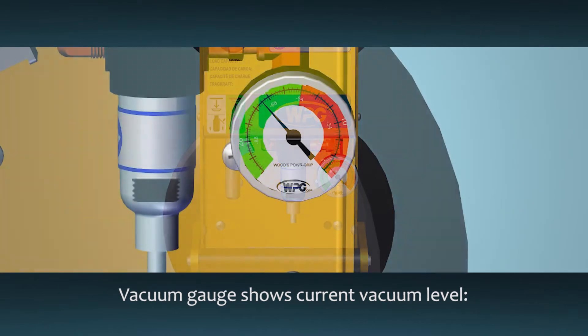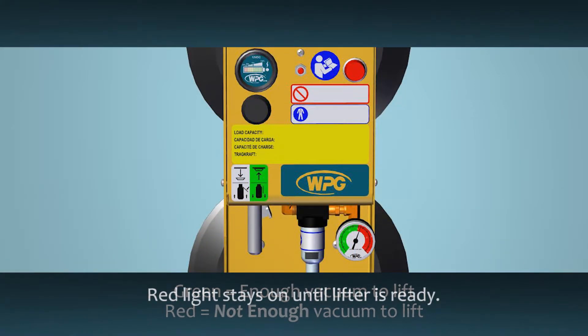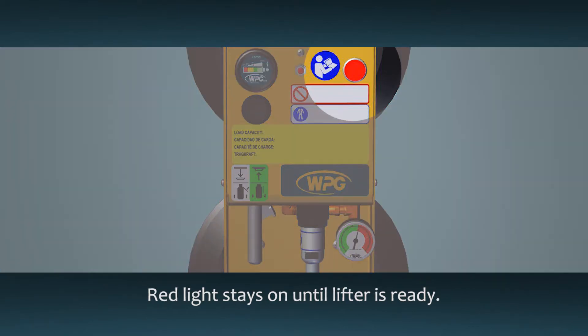A vacuum gauge shows the current level of vacuum. The green range shows vacuum levels that can lift the maximum load weight. The red range shows vacuum levels that cannot lift the load safely. Do not lift the load until vacuum is in the green range. Once the valve handle is in the attached position, the red low vacuum warning light will turn on while the lifter generates vacuum. Do not lift the load until it turns off.